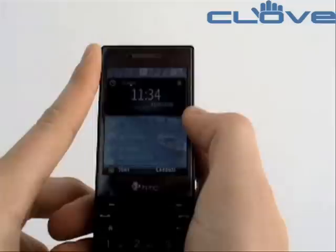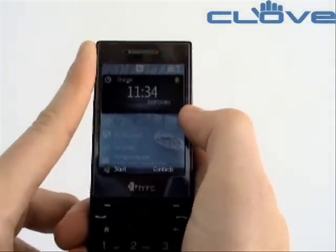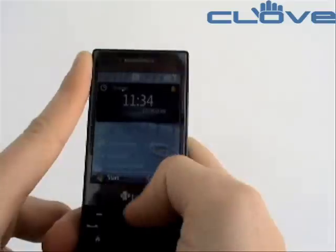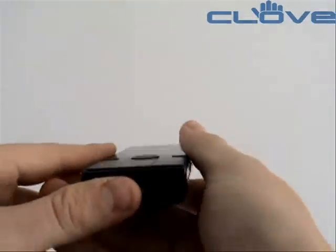The S740 has a 528MHz processor, 256MB of RAM and ROM, a 2.4-inch display, and 3G HSDPA connectivity for fast connection to the internet.